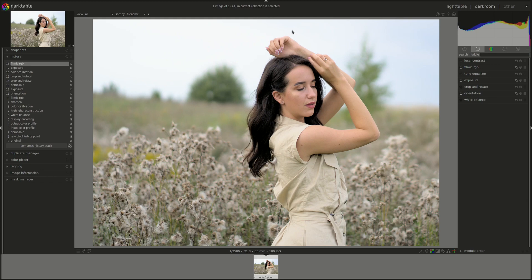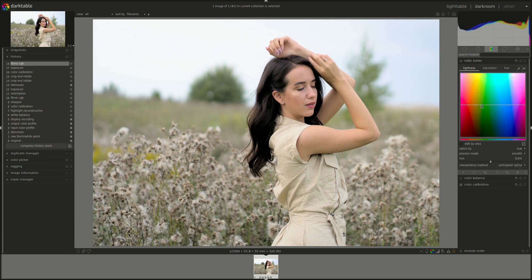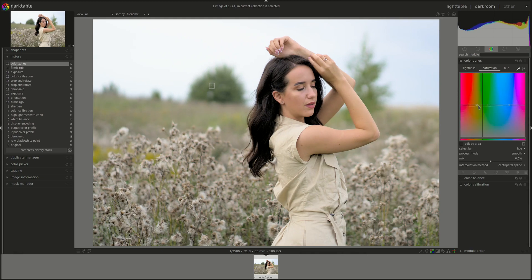Let's take a bit of color off those greens — I'll do that in the color zones. I'm going to adjust the lightness — oh that's good too. I wanted the saturation as well. Let's make sure not a lot of red is affected, not a lot of blue. Let's see what that gives.